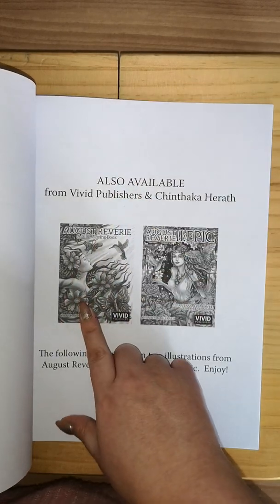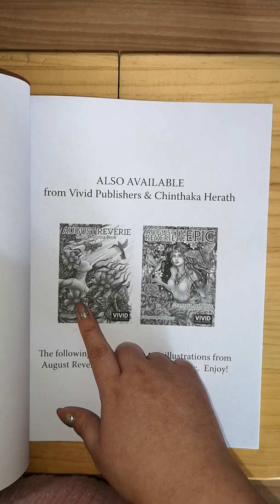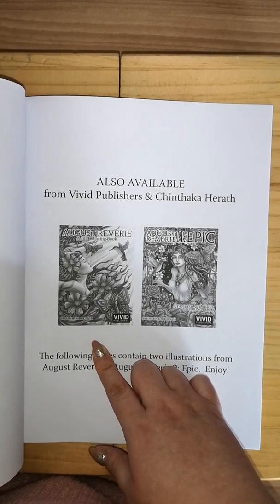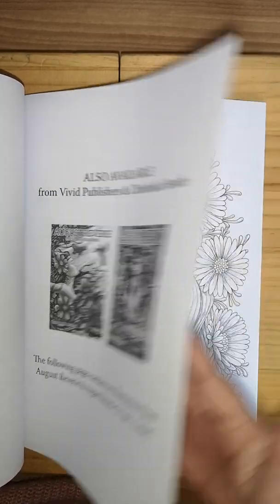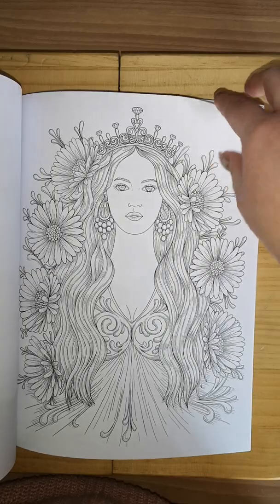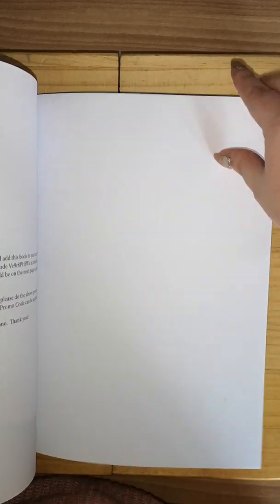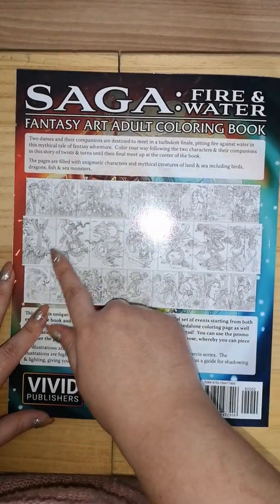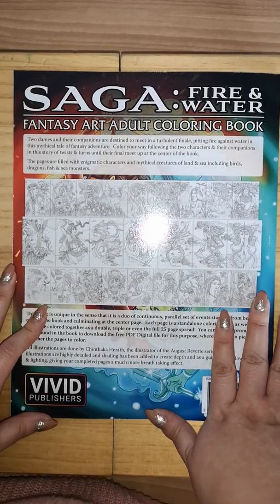It tells you about also available titles from Vivid Publishers and Ching Ching Thacker Herif Designs, which I don't think I've actually seen yet — I will look into it. She's pretty. And then you get your spare pages too, and on the back you get your designs to see what's in the book, which is always brilliant.